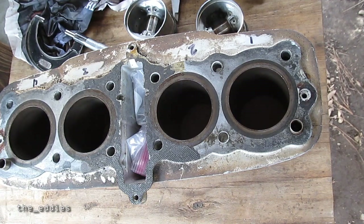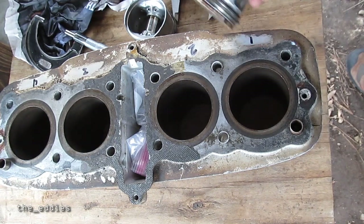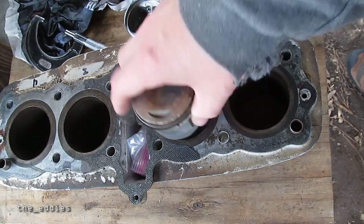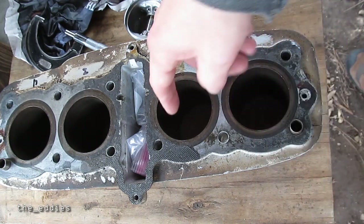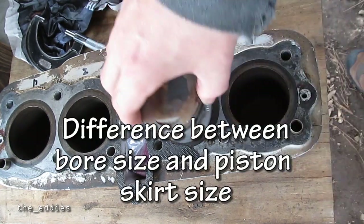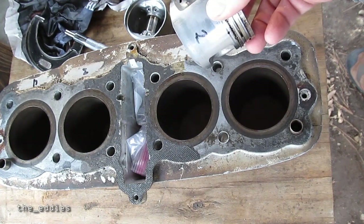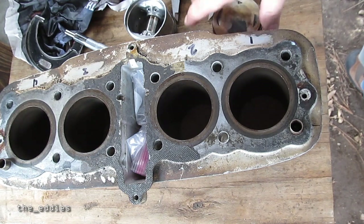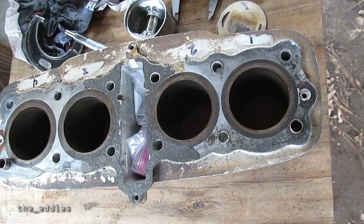Hey guys, I thought I'd do a quick dirty video here. I need to measure the piston clearance for these cylinders for a customer. Piston clearance is the distance between the side of the piston and the bore when the piston's in the bore. It obviously can't be zero because then the piston wouldn't be able to move — there's got to be some clearance, and usually it's not much, typically less than one to one-and-a-half thousandths on a lot of motors that I work with.